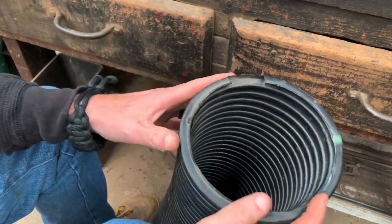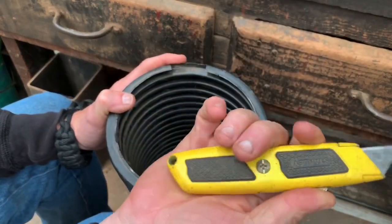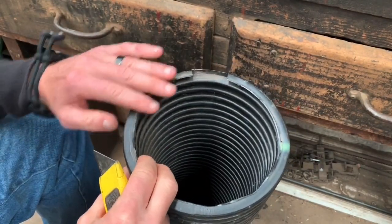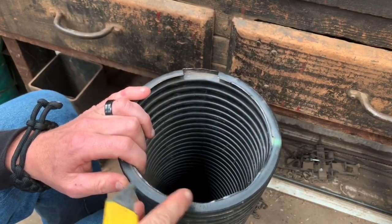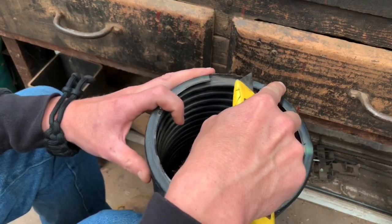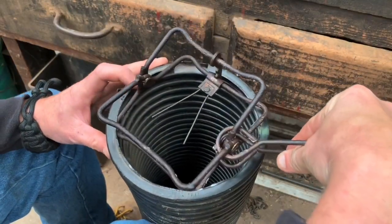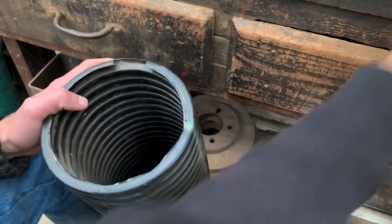First off, when you want to cut your length of pipe, I just use a utility knife. It's really important when you want to cut your pipe to cut in the valley, not on top of the ridge. You want to cut as far down in the valley as you can, so you have the whole ridge piece intact, because the corners of your Conibear are going to fit down inside that. You want to make your cut in the valley.